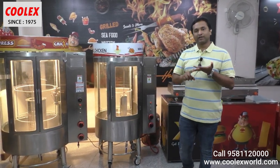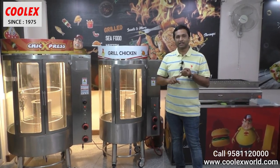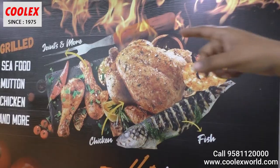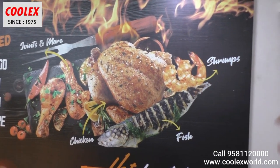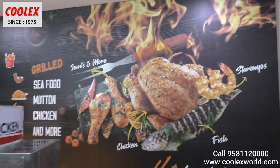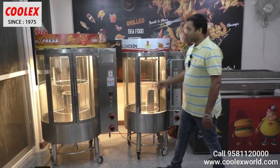Apart from chicken, you can also do all kinds of seafood like fish, crabs, prawns and more. You can also do mutton and different kinds of meat. As you can see on the poster, seafood, mutton, and chicken — everything can be grilled in this machine.